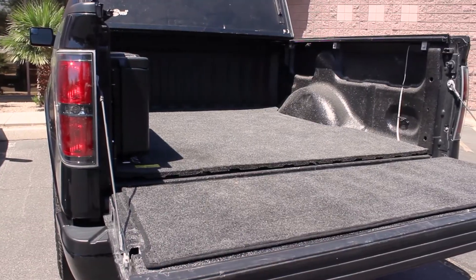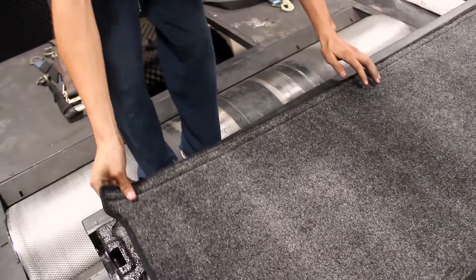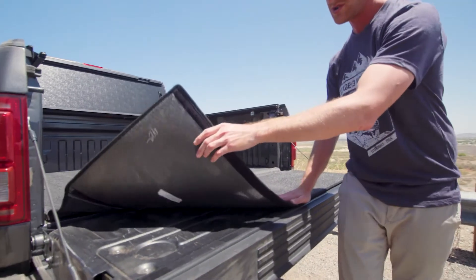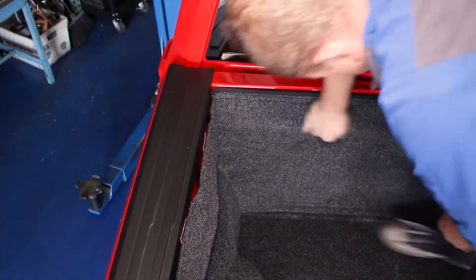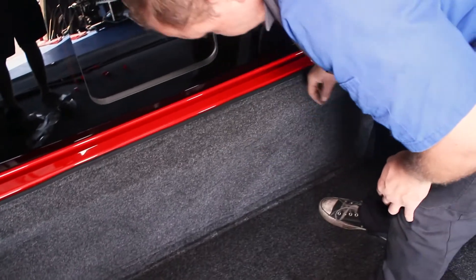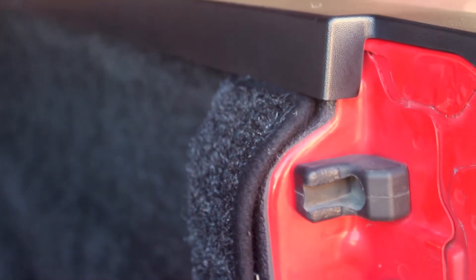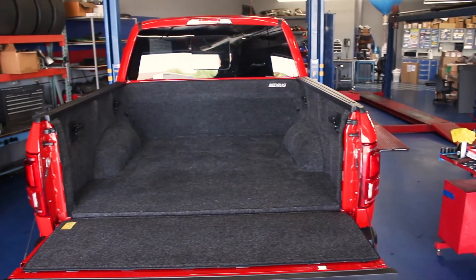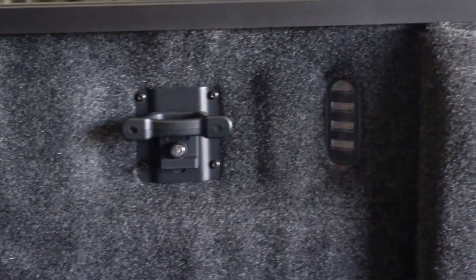We are huge fans of BedRug and many of their liners and mats have ended up in our very own trucks, some of which already had spray-in liners. While we've tried other drop-in bed mats and liners from other manufacturers, nothing has quite lived up to BedRug's versatility and cargo management. The unique fiber construction manages to keep things in your bed from sliding around, but also makes them easy to shove into place, unlike a lot of rubberized mats that just grab everything.